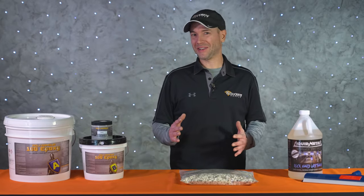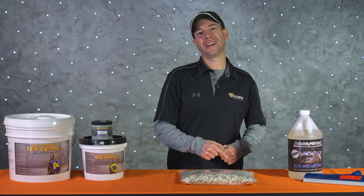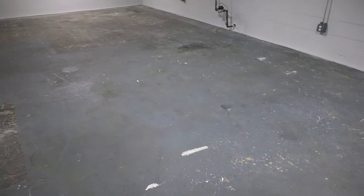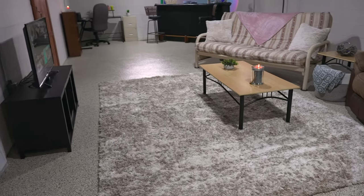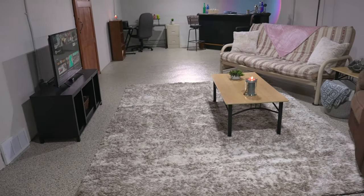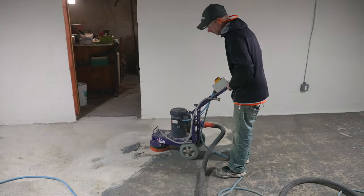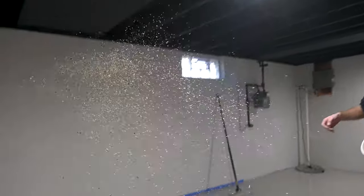Welcome back to Jobsite Conditions right here on DecoCreteTV. My name's Jeff and on today's episode we're going to be showing you guys how to transform an 80-year-old concrete floor into a functional living space. This is going to be a step-by-step video with all the tools and equipment that you're going to need, so stay tuned.